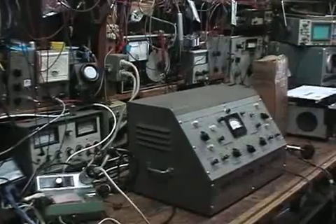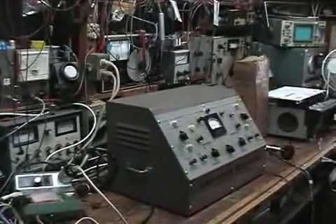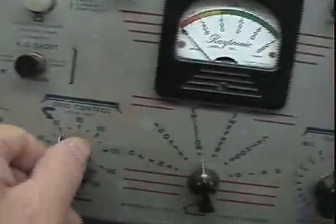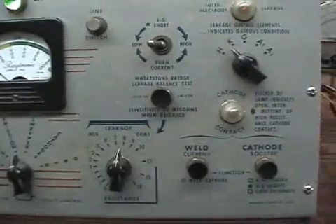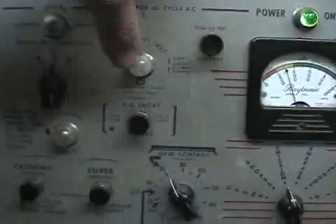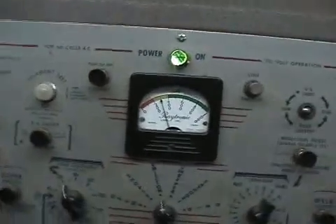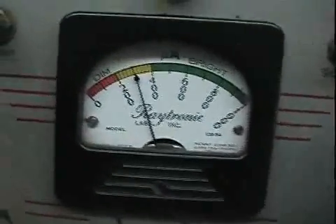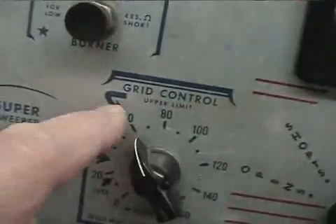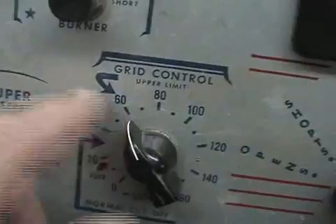I'll now hook up the 3KP4 to this Raytronix and test it. The 3KP4 is plugged in and the filament is lit, as you can probably see. There's a filament test button here — the light indicates the filament is good. We're also getting an emission reading indicating the tube is weak but usable, and I've got my check mark for the 3KP4.